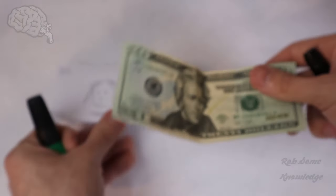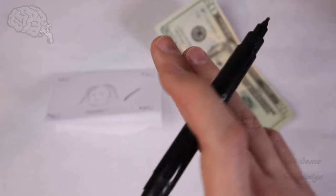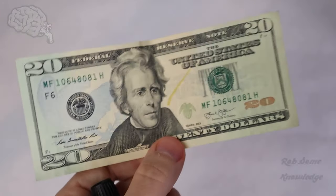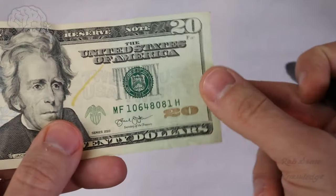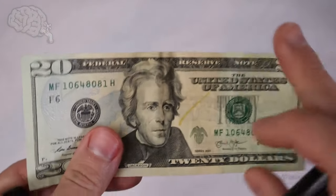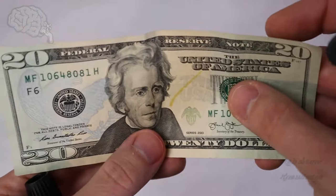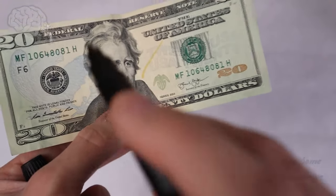Now, this method is not foolproof if you only check with the marker, because one thing some counterfeiters will do is take a lower denomination bill — say like a $5 bill — bleach off the actual ink, and then print a fake $20 on top of that. So the paper will be the correct paper the Mint prints on, but it won't be an authentic $20 bill — it will really only be worth $5. You can catch that by always making sure the watermark matches the person on the bill.